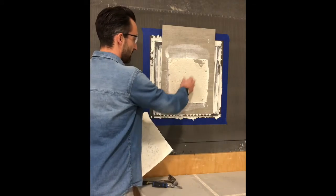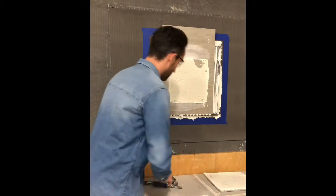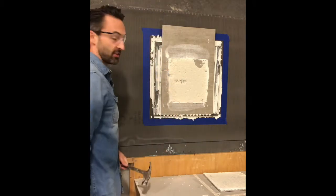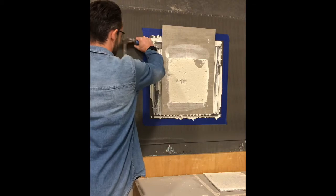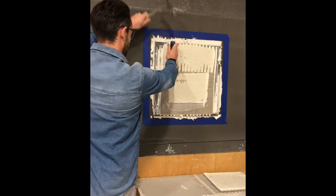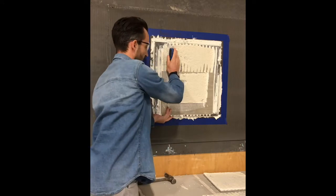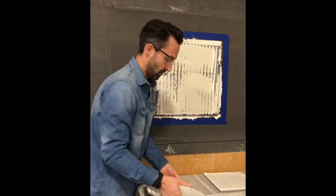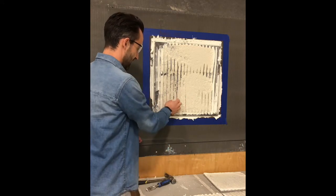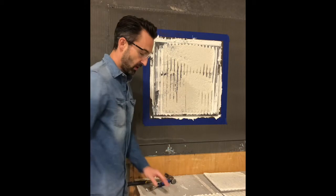Full contact — you can see there's no trowel lines. And that was just ARDEX X77 tiled to another tile. No primer, nothing. As you can see, that's on there quite well. You know, this is just a tile on top of another tile, no primer. You can see that thinset is still curing underneath. It's porcelain to porcelain, so it's going to take quite a while to dry. But that stuck quite well — good coverage.